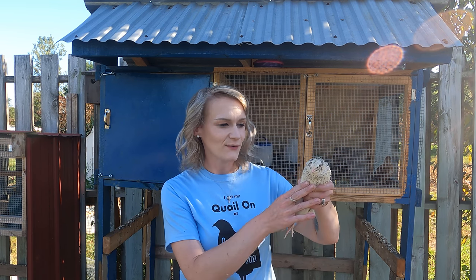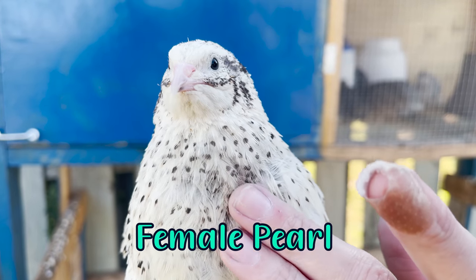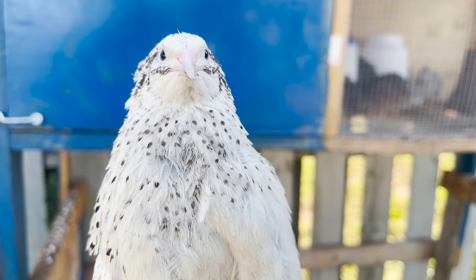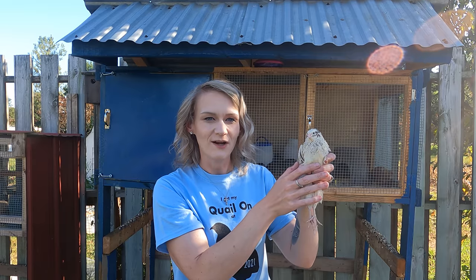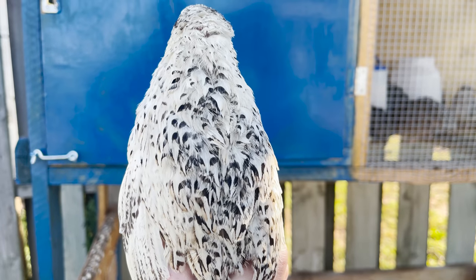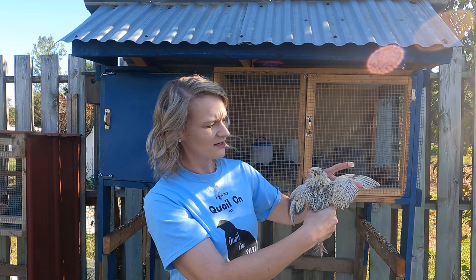First up, we're going to show you the female. You can tell it's a female because of the speckles on her chest. She has these black speckles throughout the entire ventral plumage area, which is just a fancy way of saying her chest, and that's on a basic white background. From the top, or her dorsal plumage, she's going to look just like her male counterpart — white with black markings throughout.